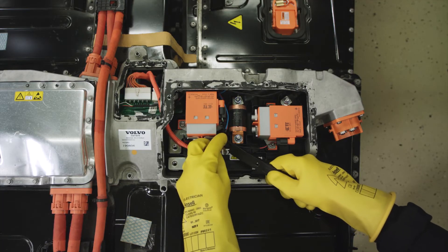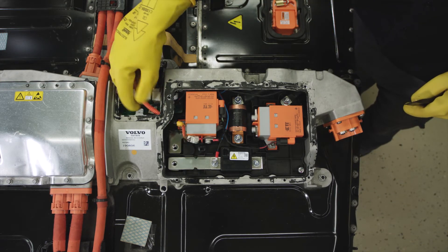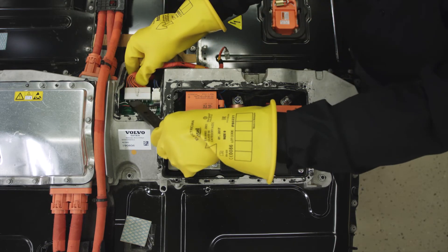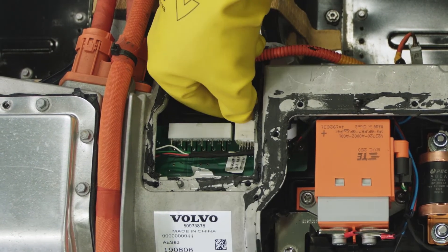Remove the BMS sensor connector plug. Remove the BECM connector. Remove the CVTN connector.